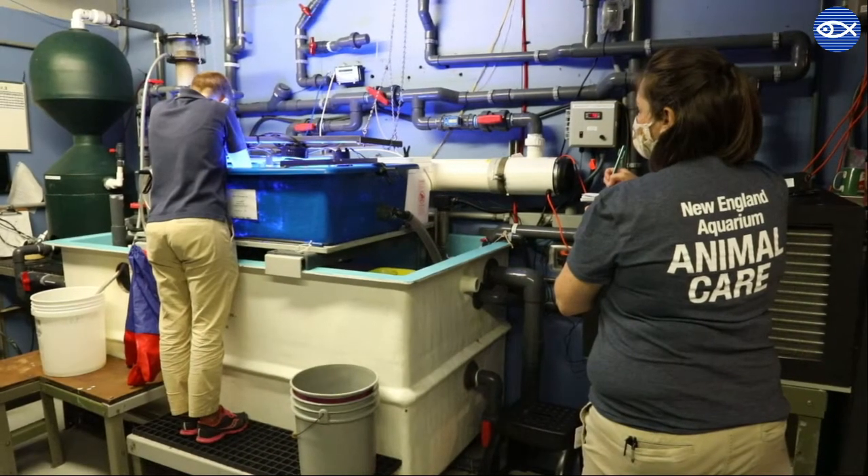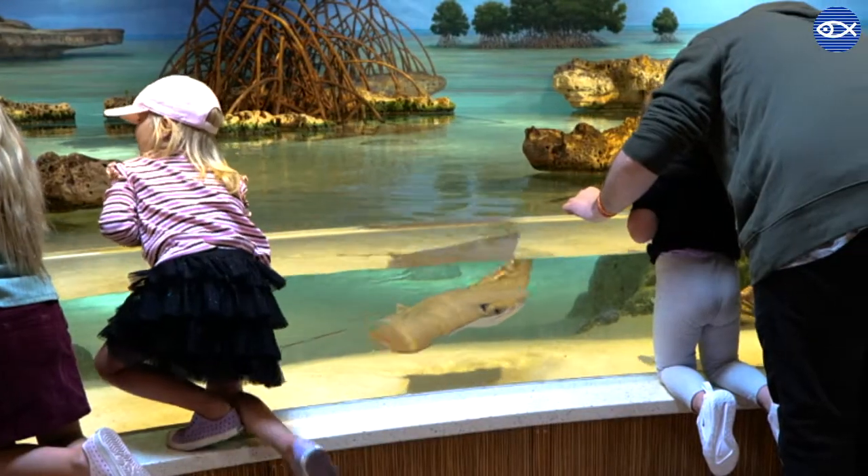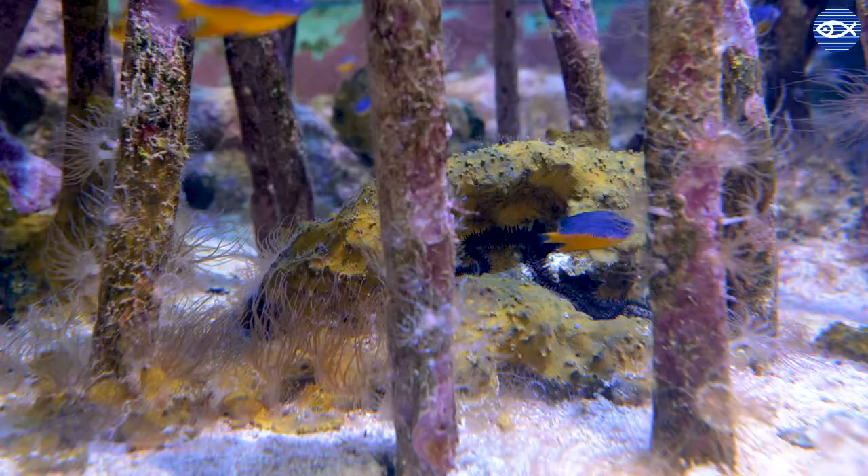Hi, I'm Christina and we are currently behind the scenes. We're actually just underneath the Shark and Ray Touch Tank right now. Here in the West Wing at New England Aquarium we display a number of different animals.